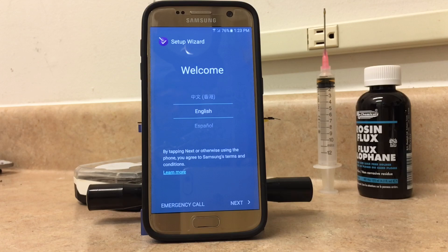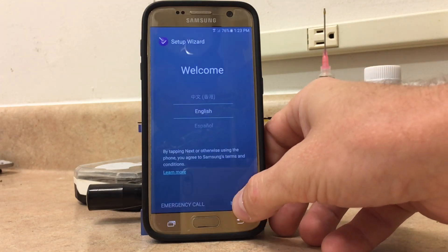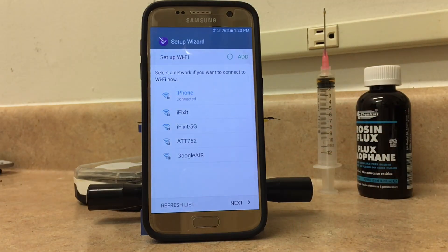So here's what you do. From the main screen, you'll go next. The top Wi-Fi there, that's my iPhone — I have it connected to that right now. The one below it that says iFixit, that's my Wi-Fi network. I already connected to the iFixit network beforehand, so it would save the password and automatically connect when it finds it. But right now, I have it connected to the iPhone network.